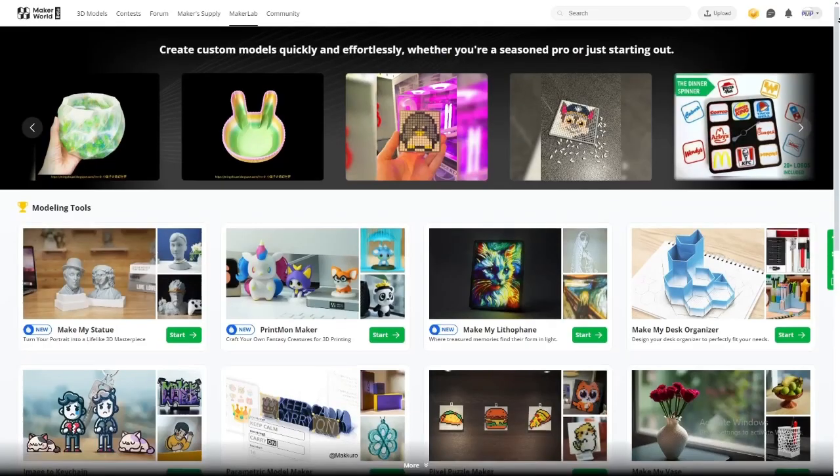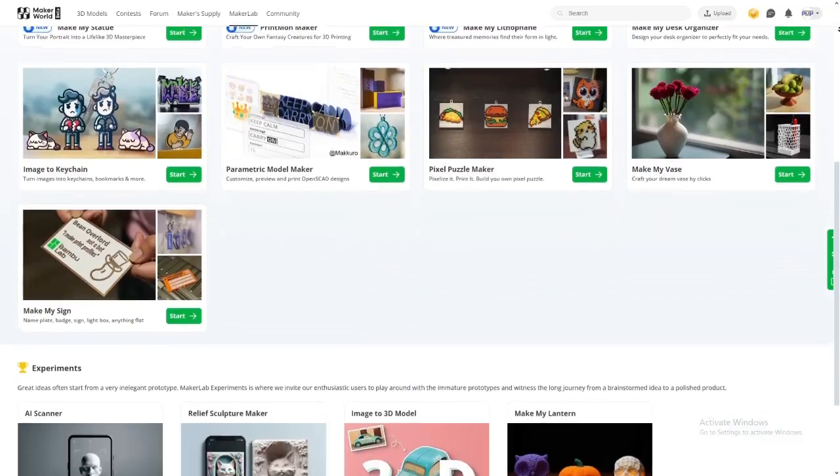Bamboo Maker World has only been out for about a year and it already has nine really cool softwares which help you make unique 3D prints. Today we'll be testing out five of them.